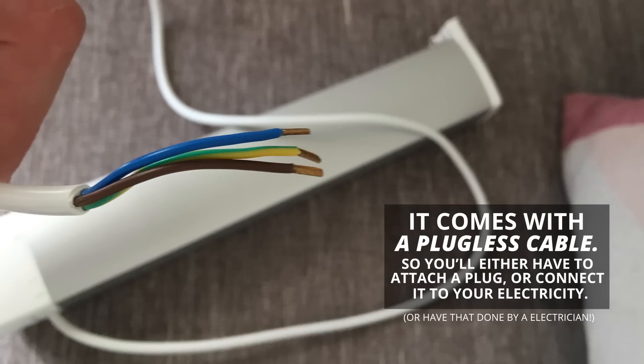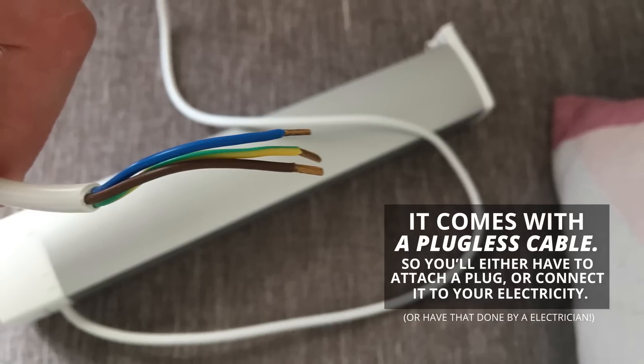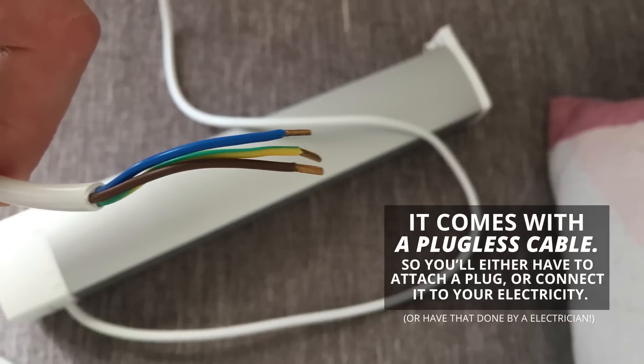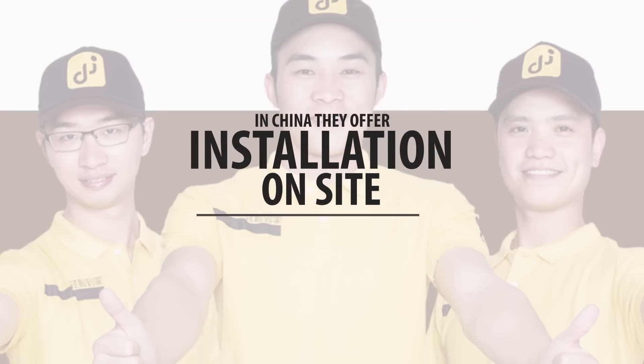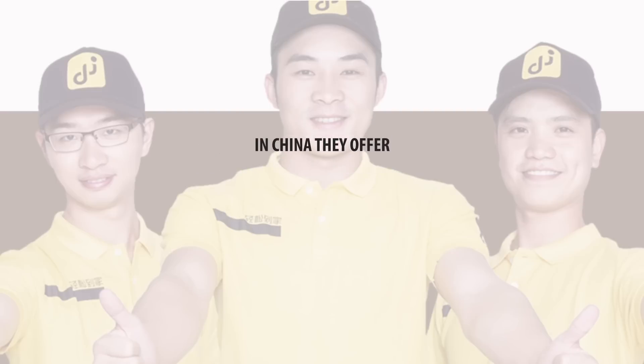It has a plugless cable over which it will receive its power. This does mean that you will still have to install the electricity or have it installed by a professional. In China they offered installation for this product, but I actually chose to do that myself so I could learn a little bit more about the product.